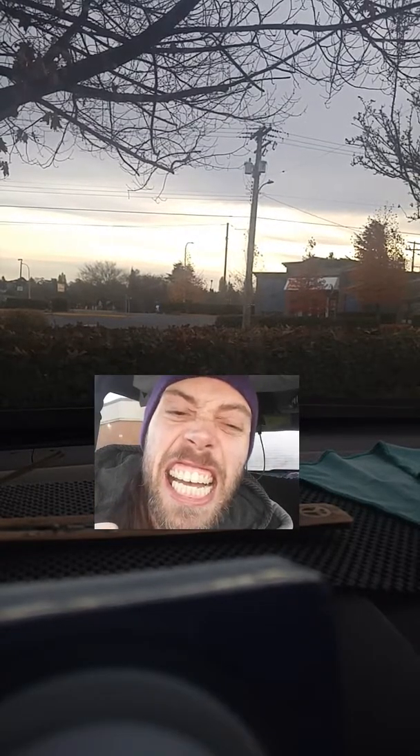Anyway, why am I even talking about this? Because the traffic takes my signal away — bastards. That's it for today. Peace, love, light, namaste, and all that other good noise. Every couple day update. Remember: for every time you breathe, you have to rage.